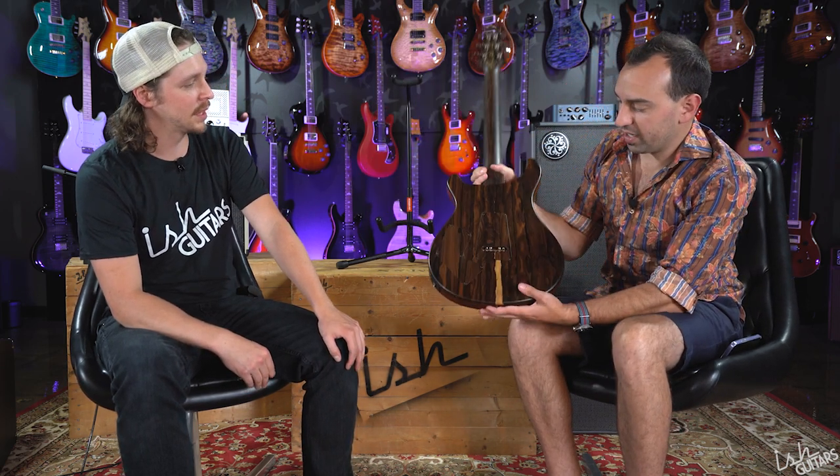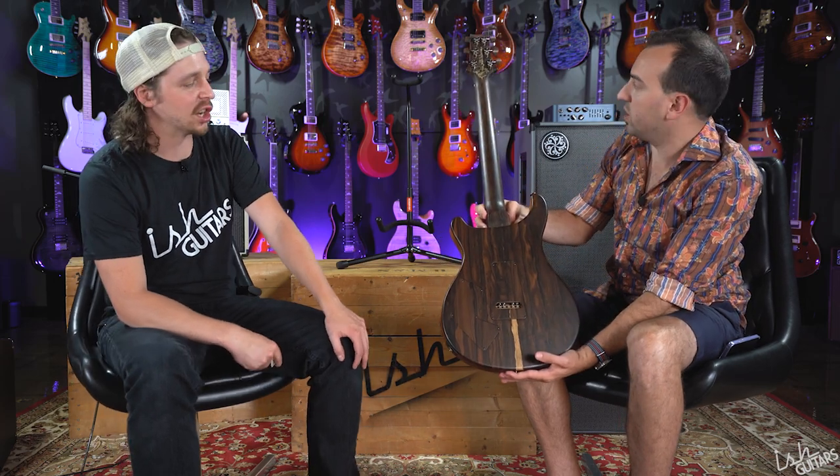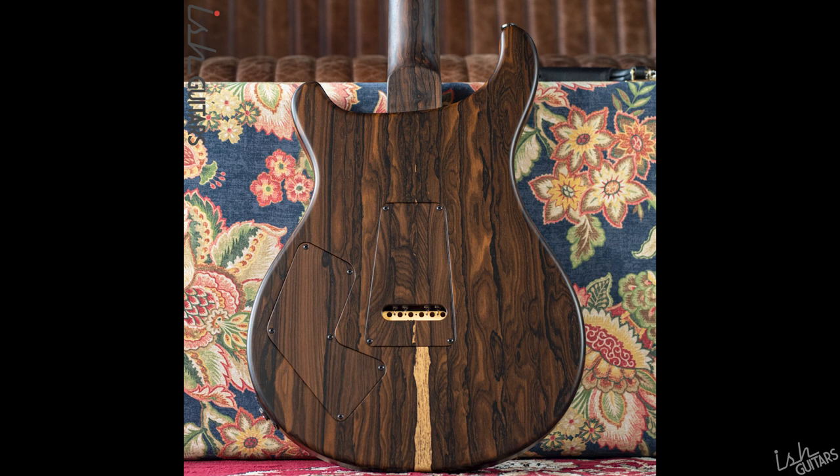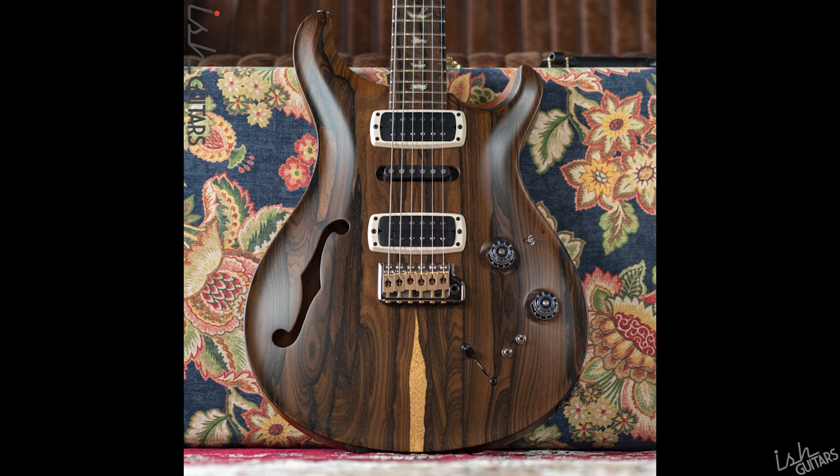The best part about this guitar is just the amount of Zericote in it: top, back, matching plates, neck, fretboard, headstock veneer, truss rod cover, tuner buttons. Literally everything is made out of Zericote.